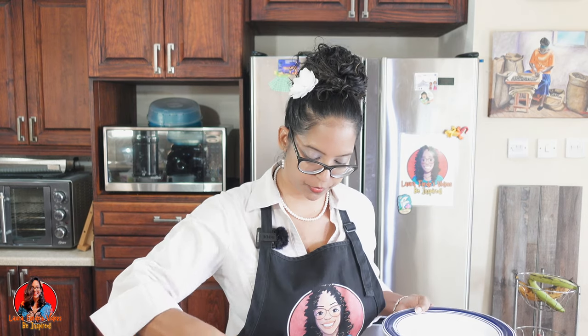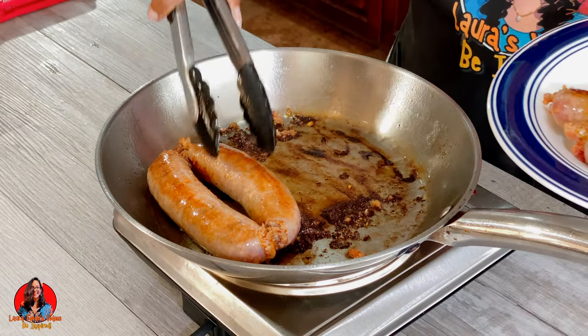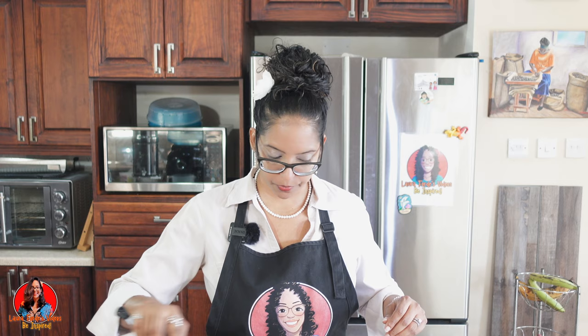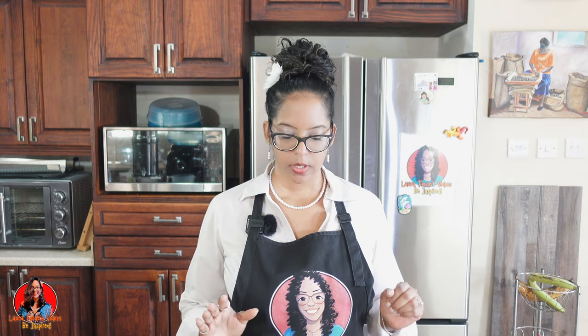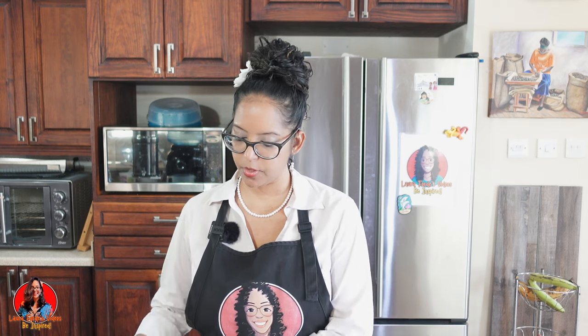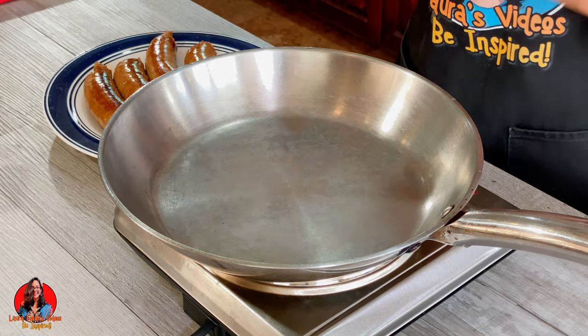Our five minutes is up, so I'm going to remove the sausages from the pan. Because my pan has some burned pieces, I'm going to rinse it out first before I continue the cooking process — I don't want that to affect the flavor. The first process was simply to brown our sausage, and as you can see we got it nice and brown. Now we're going to cook it through by adding a half cup of water.